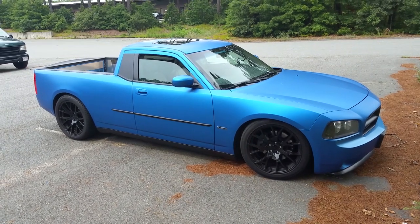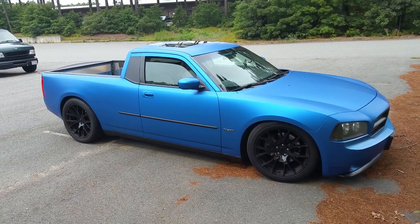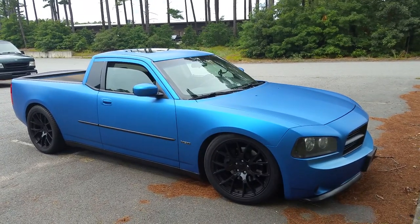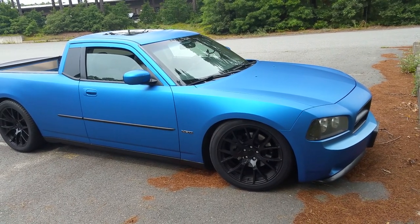This is going to be a walk-around video of the Smith Dodge Charger truck kit and some of the features and specifications. What you'll see on this car — from the rear edge of the rear door all the way to the nose — is stock Charger. There's no change.